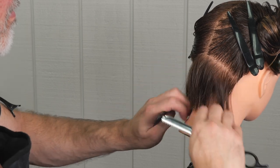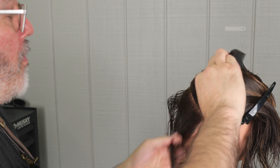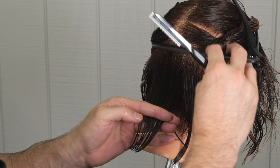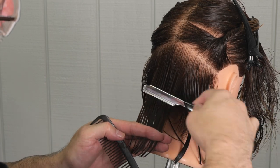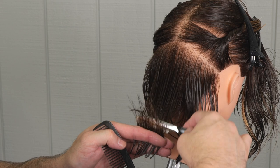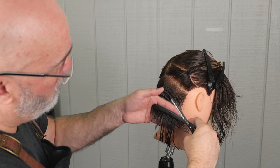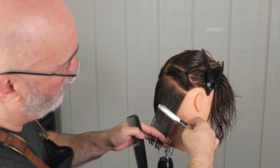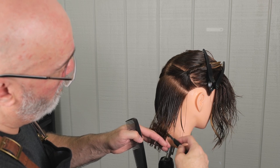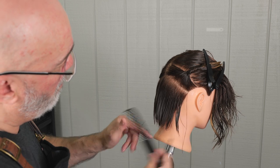After we get the first sections done like we want, we're going to take our next section which is going to be parallel to the previous sections we cut — that's the elevation I'm going to hold it out at. It's what's called peak curvature of the head. As I lift it up, you'll see I'm holding it out just off the arc of the head, holding it straight out and just following the head shape for whatever my elevation is, continuing broad, light, highly texturizing strokes to remove a lot of weight.